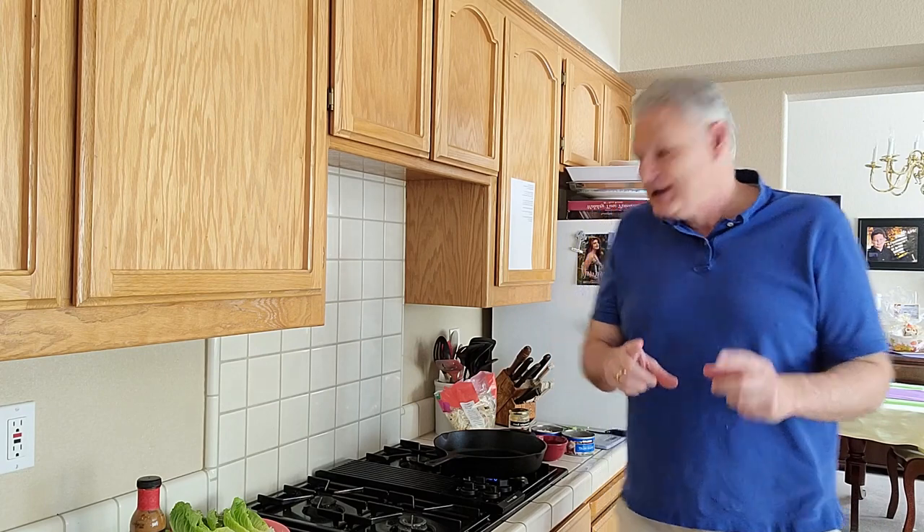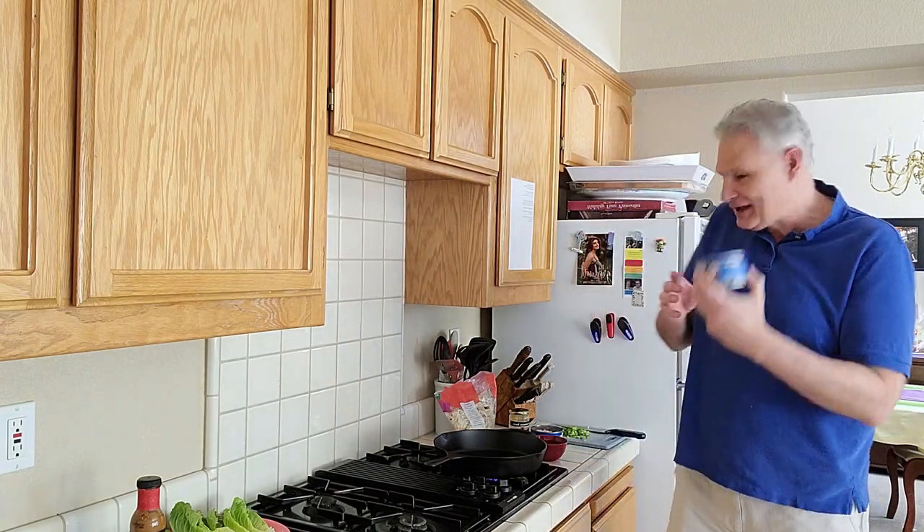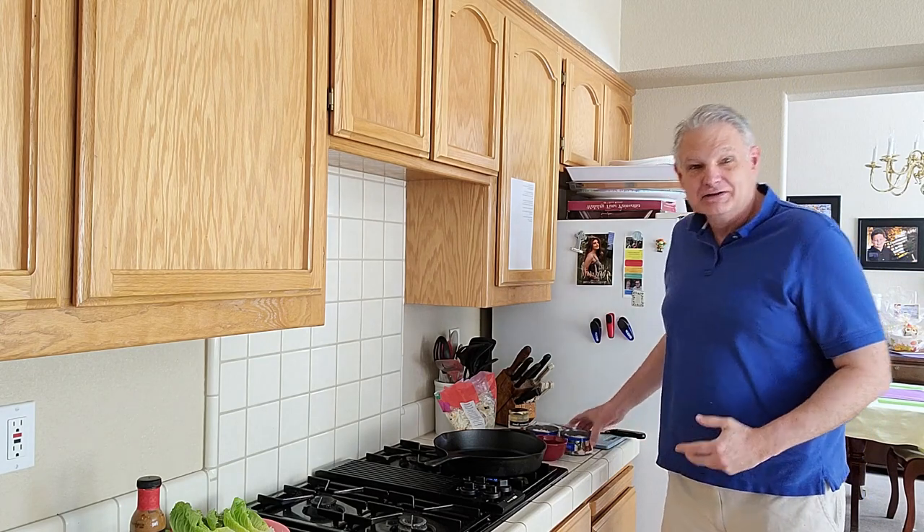The recipe calls for a pound of ground beef to be browned and drained. My family doesn't like ground beef in their stir-fry, so we're using chicken instead. We're using the good old Costco canned chicken — quick and easy, and still good. So that's going to work, I think, I hope, we'll see.